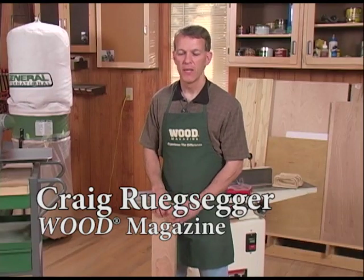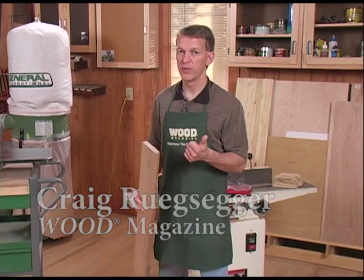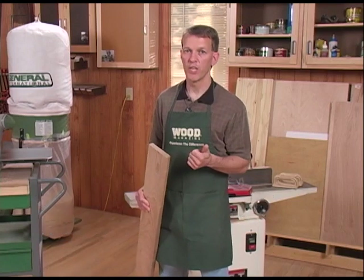Hi, I'm Craig Regseger from Wood Magazine, and two of the best sources for getting hardwoods for your project are: number one, straight from the sawmill, where you probably get your best price per board foot.